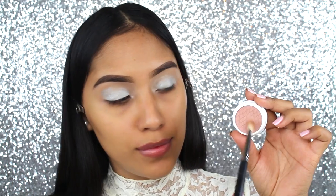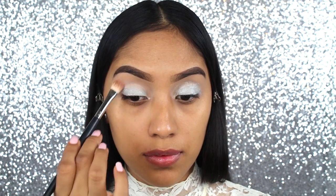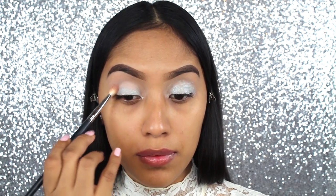For the shadows, I wanted to go ahead and try the new Holiday Collection by ColourPop. I'm using the Blitz Collection, and the shadow that I'm going to be applying as the transition color is Party Girl, which is a really pretty pink.